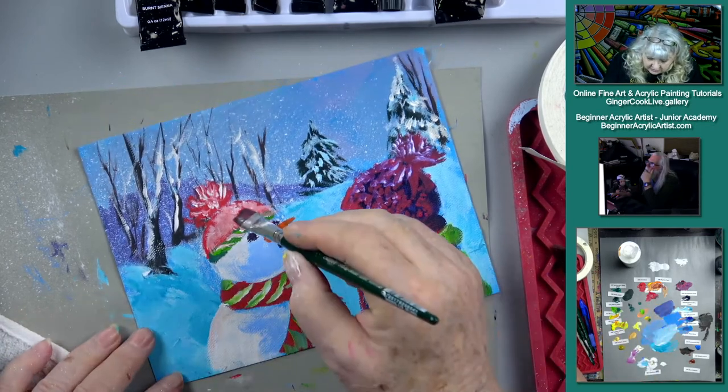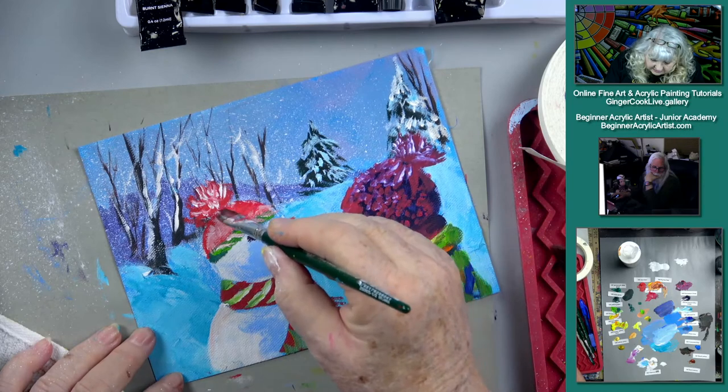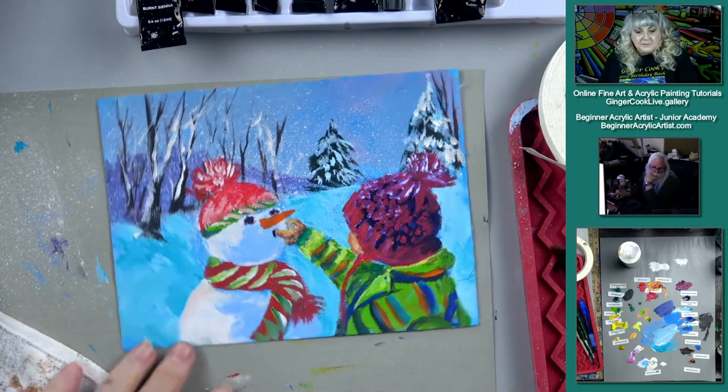Let's pull a little bit of red this way, like that, on this hat — make that a little lighter back there. That's better.